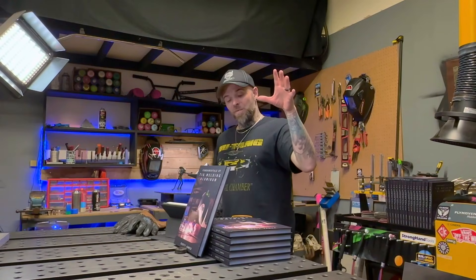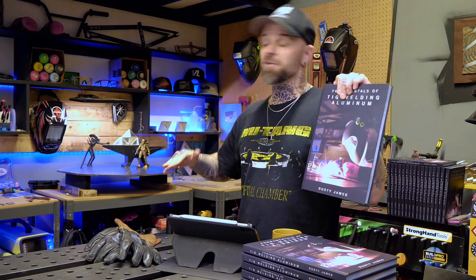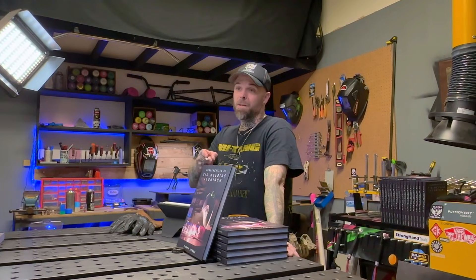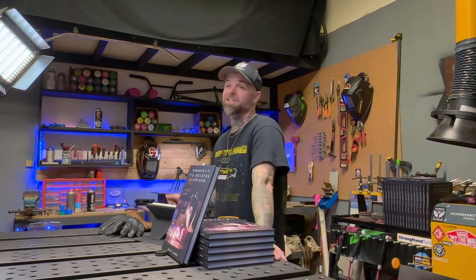To get welding, we're going to go over something first. When people want to learn the outside corner joint, you know what they try? They try the outside corner joint. This is where I'm going to stop everybody in their tracks. Inside my textbook, there's a curriculum that takes you from the ground up — understanding your machine, basic passes, all the way up to more advanced stuff like outside corners and fillet joints. My book teaches you a lot of fundamentals first before you move on to more advanced stuff.